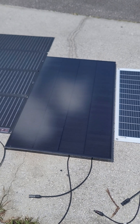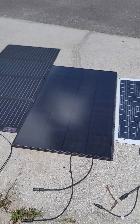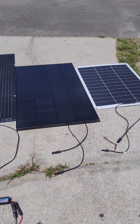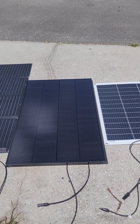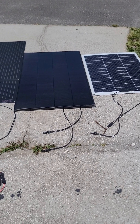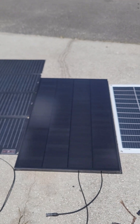It'll do the job for me on the golf cart. At 6 kilowatt-hours battery capacity, getting around 120 to 130 watts for four to five hours daily — that's about 600 watt-hours a day — it'll take about ten days to fully charge the golf cart.